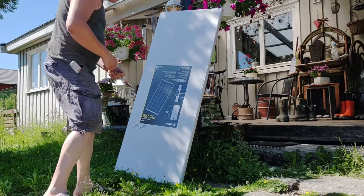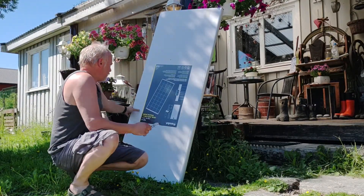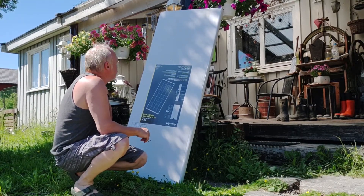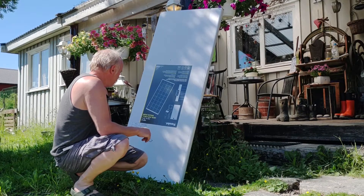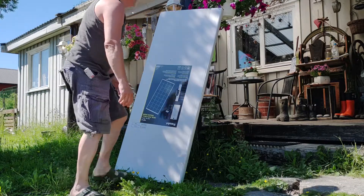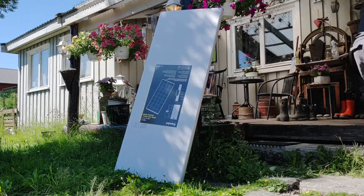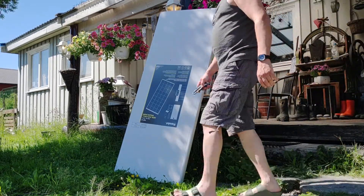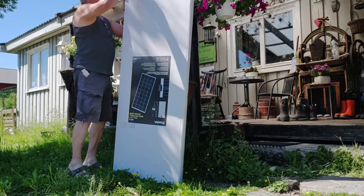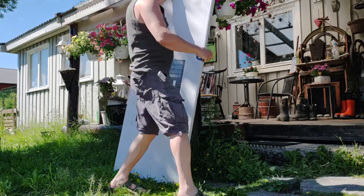Welcome to this unboxing video — or outpackings video. This is a solar panel bought from Jula. I have no experience and no clue. I've never been handling any solar. Never.